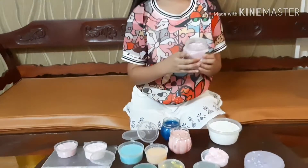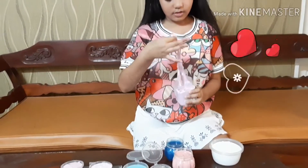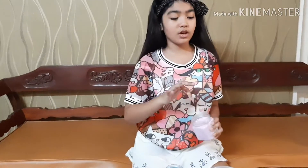This is another one of my favorite slimes. I made this with my best friend.